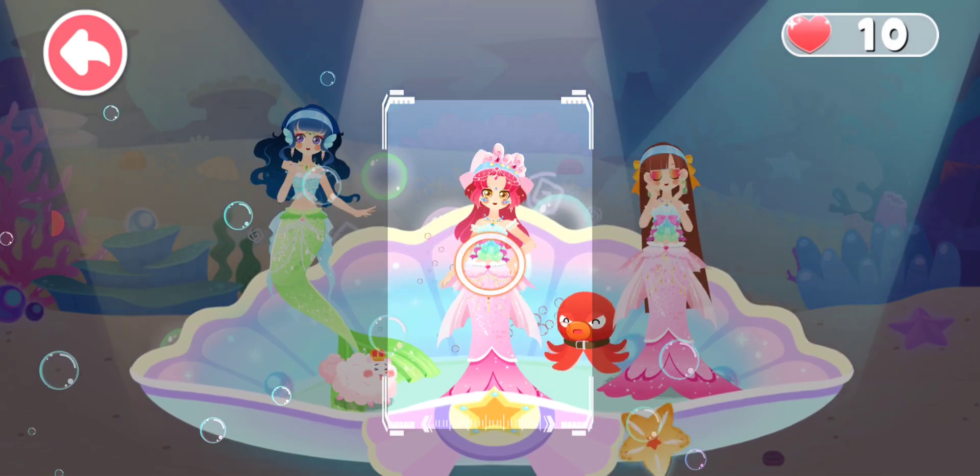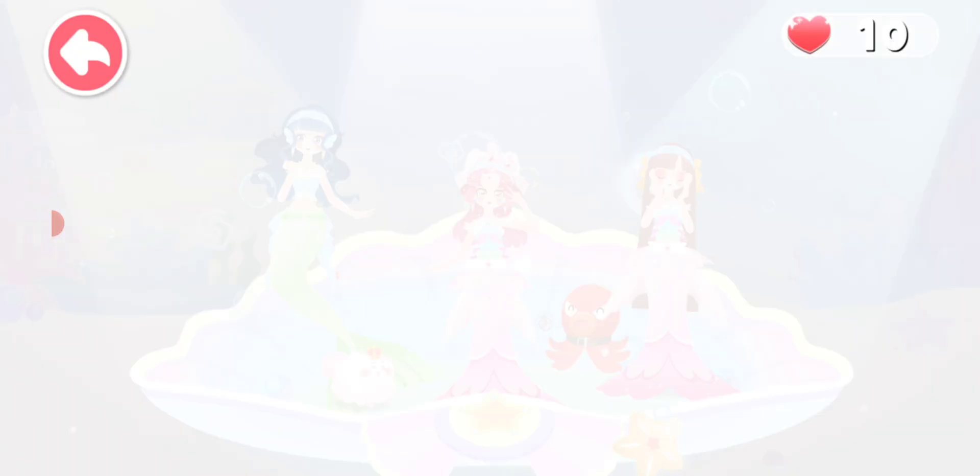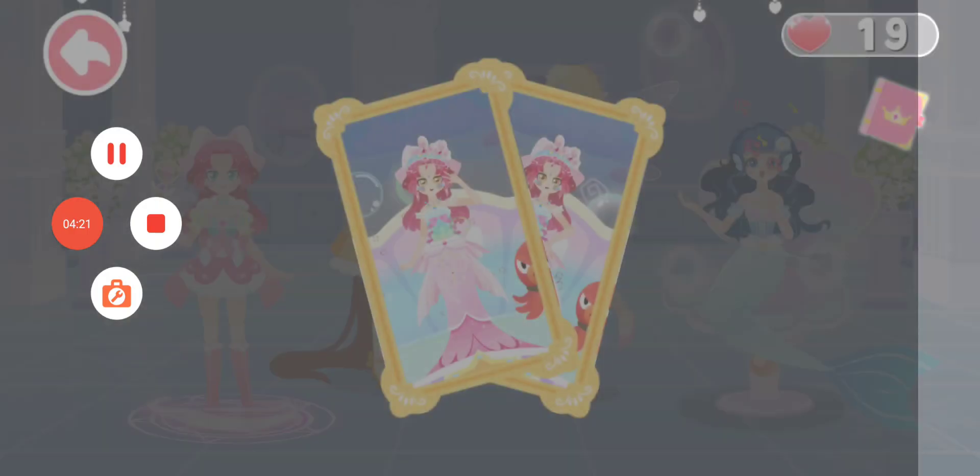Let's go dancing! Let's take two photos for memory. This dance party is awesome! Let's check out.